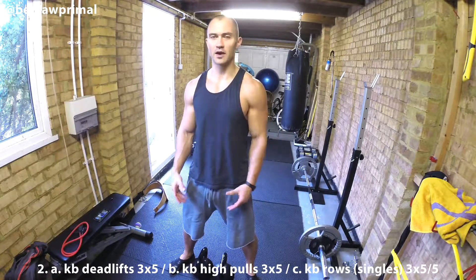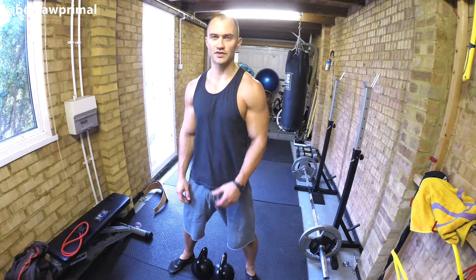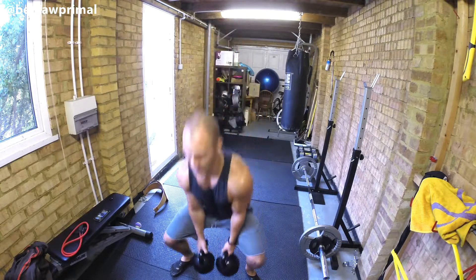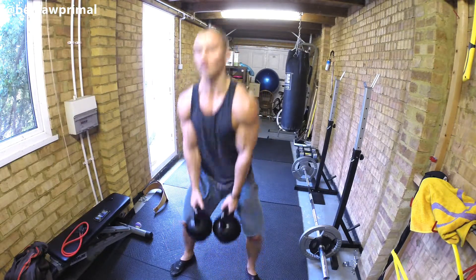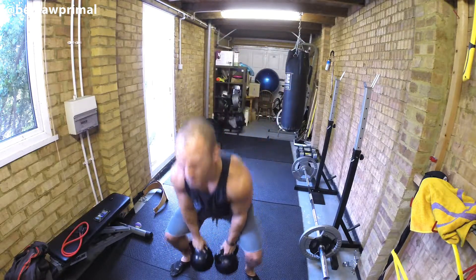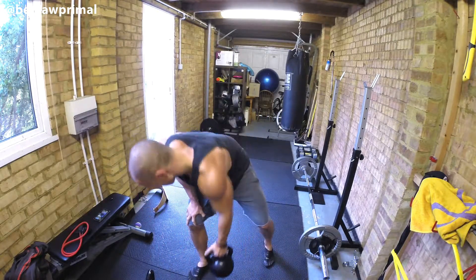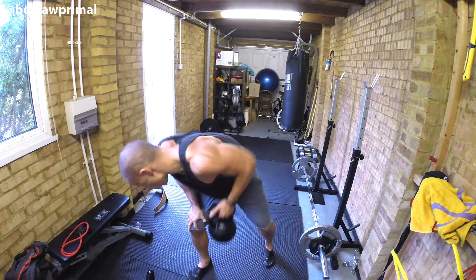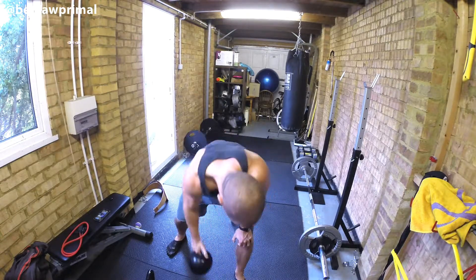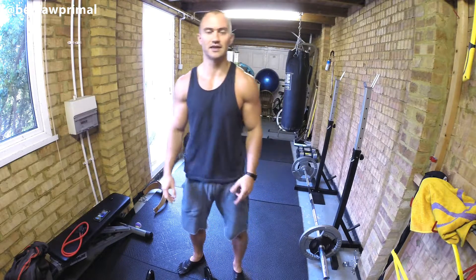Next we're going to do a circuit: five kettlebell deadlifts, five kettlebell high pulls, and then five bent-over rows per arm singles. Here we go. A minute rest and then I'll do it two more times.